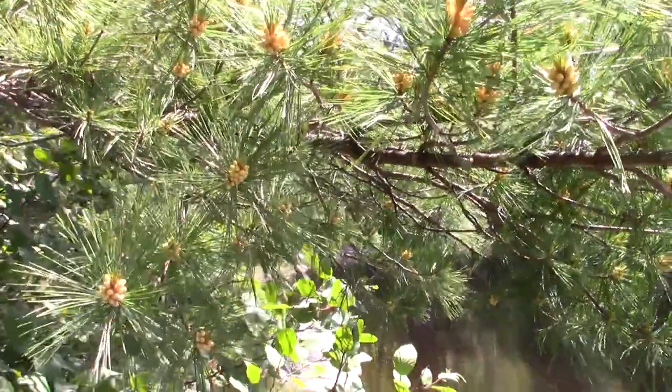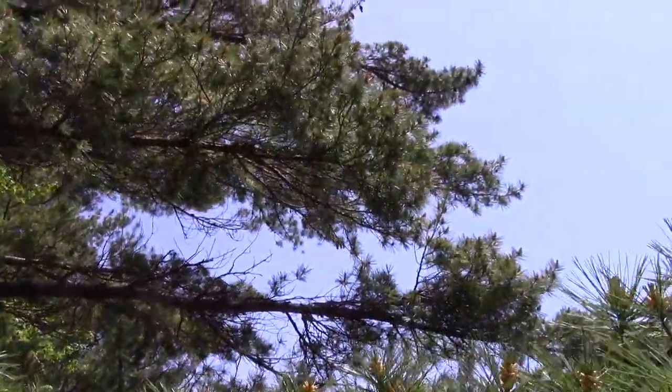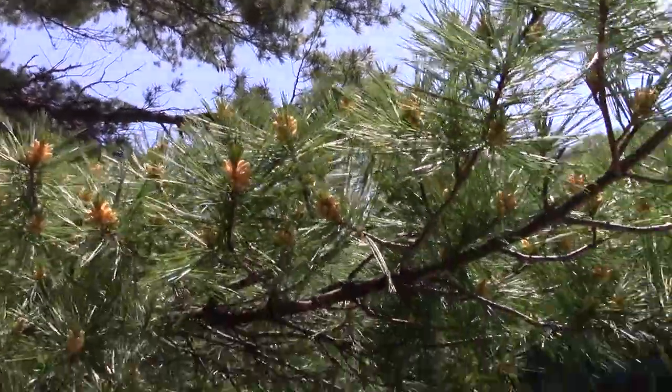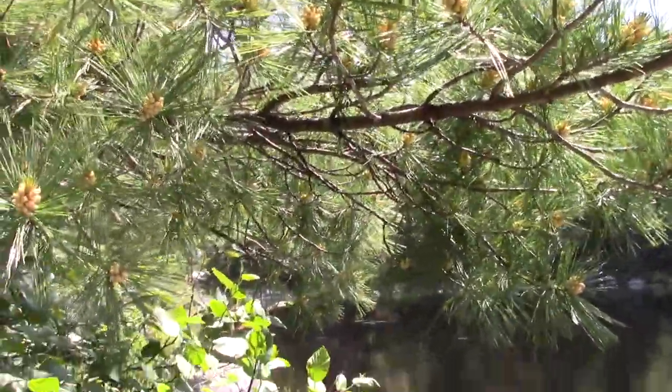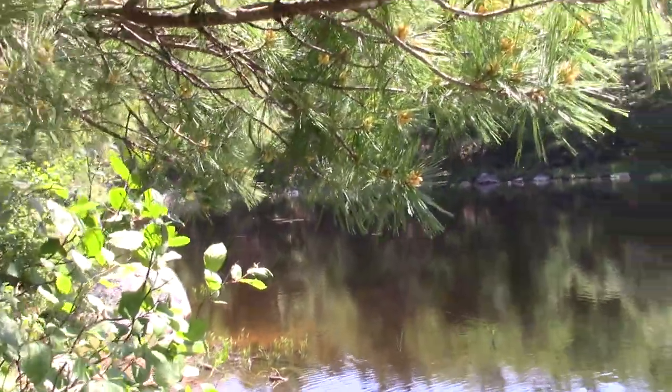I'm going to take some time — and if you look up, this tree is full of pollen cones, more than I could ever hope to harvest. I'm going to take a few minutes and see how much I can get, and we'll do a little discussion on pine pollen.